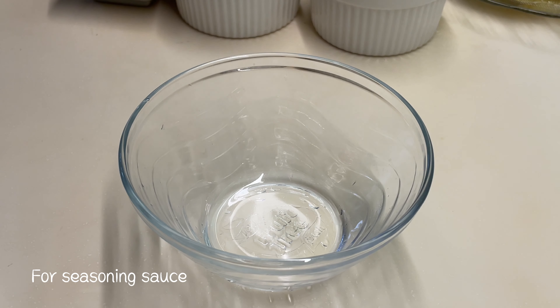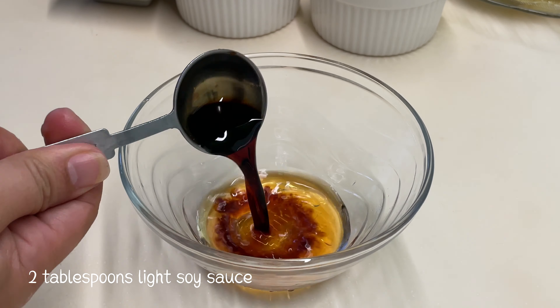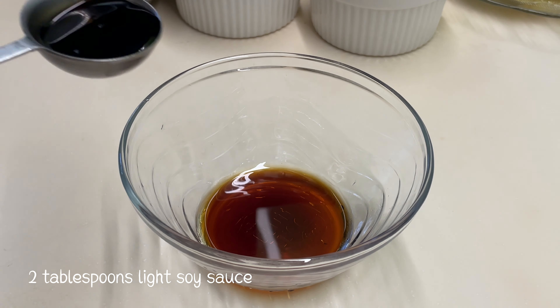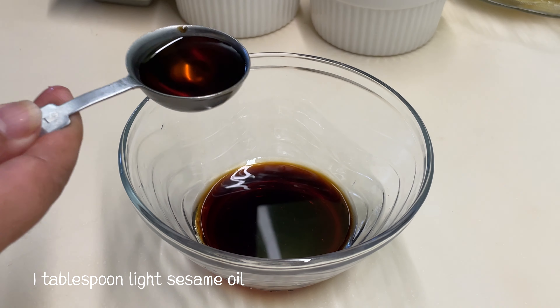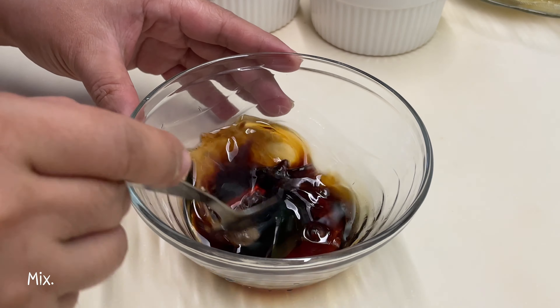For the seasoning sauce, combine 1 tablespoon cooking wine, 2 tablespoons light soy sauce, 1 tablespoon light sesame oil, and a quarter teaspoon white pepper powder. Mix everything together.